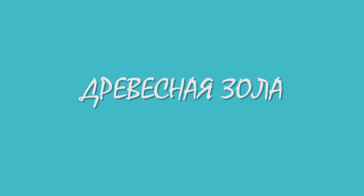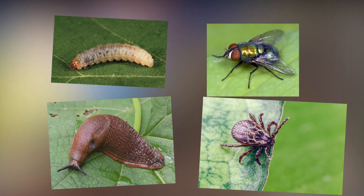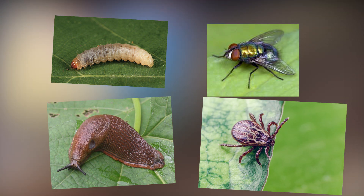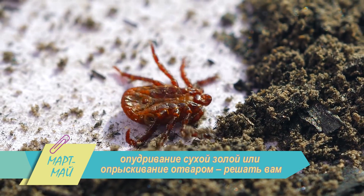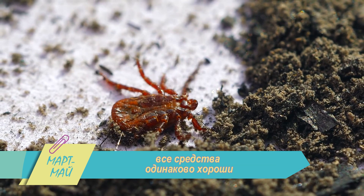Древесная зола – спасительное средство для капусты, кабачков, огурцов и яблок. Плодожорки, слизни, мухи, клещи не переносят её совершенно. Опудривание сухой золой или опрыскивание отваром – решать вам. Все средства одинаково хороши.